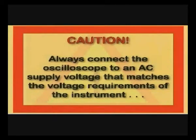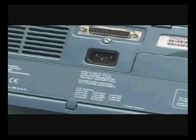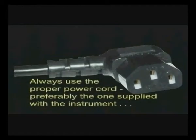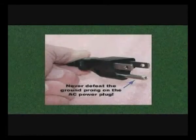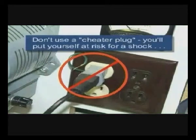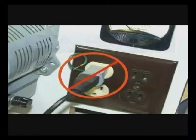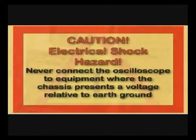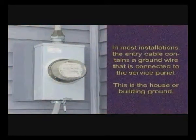Always connect the oscilloscope to an AC supply voltage that matches the voltage requirements of the instrument. You can find this information on the back of the oscilloscope itself. You should always use the proper power cord, preferably the one supplied with the instrument or at least obtain a suitable replacement. Never defeat the ground prong on the AC power plug, and never use cheater plugs — you'll put yourself at risk for a shock. Always use a properly grounded AC outlet and never cut the ground prong off the AC line cord. Never connect the scope to equipment where the chassis presents a voltage relative to ground.